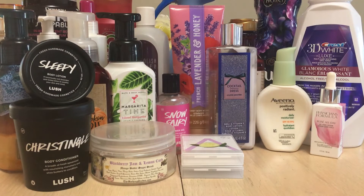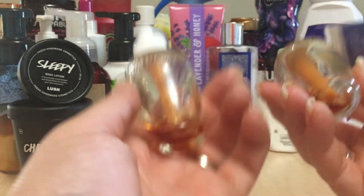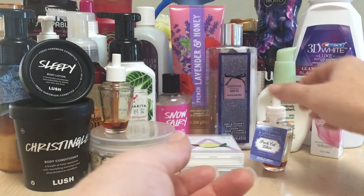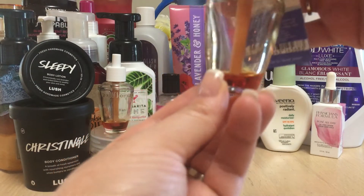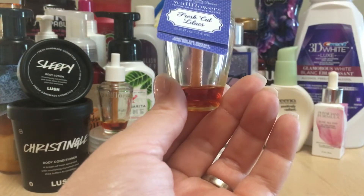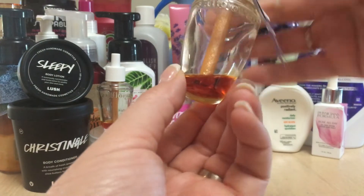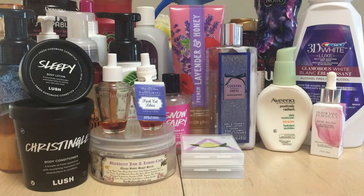I have two wallflower bulbs from Bath and Body Works — Fresh Cut Lilacs — a gift from Ramona. They're the flat-bottom ones so you can stand them up. I try to remove them when there's still a little liquid remaining because as a plug-in, if it runs dry it could be a fire hazard. Just keep an eye on your wallflower bulbs to make sure they're not running dry.